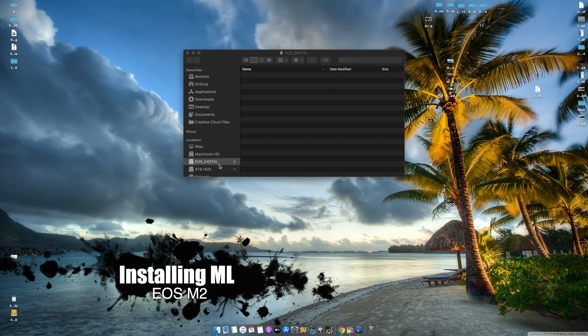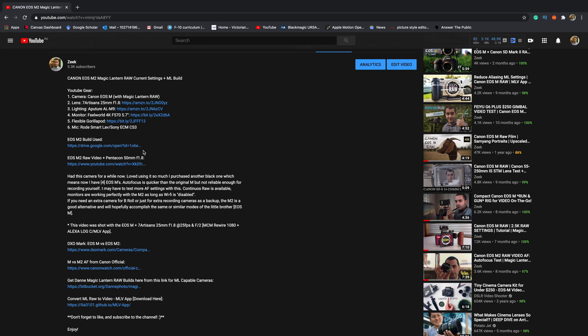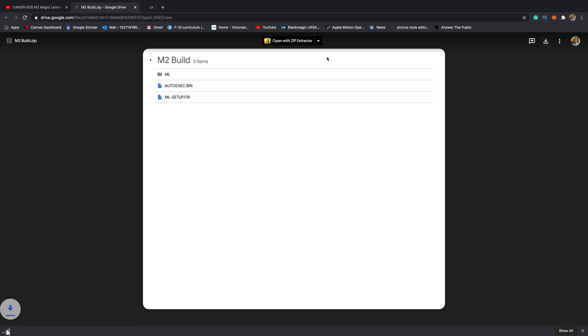Here I have my EOS M SD card mounted and as you can see it's all blank. The thing we need to do next is go to my Google Drive — I'll leave the link in the description below. It's called the EOS M2 build. Click on that and it'll come up with three files. You need to copy all three of these onto your SD card, so go ahead and click download, save.